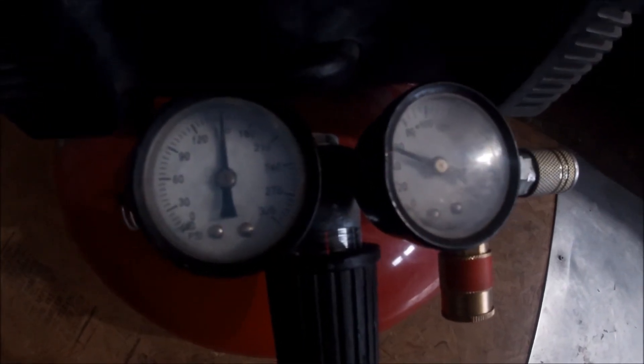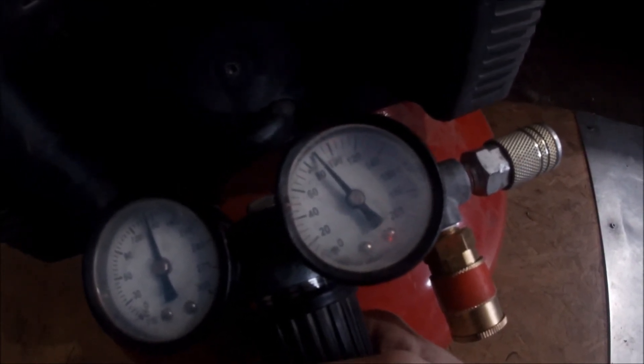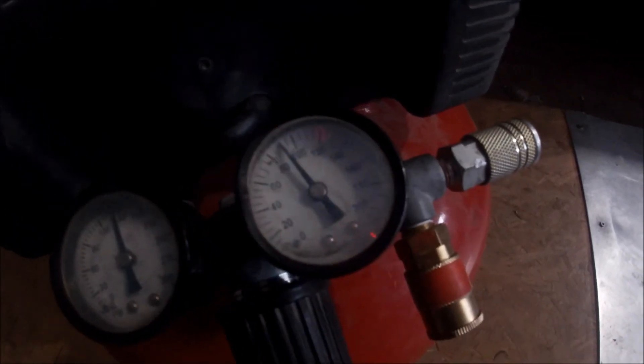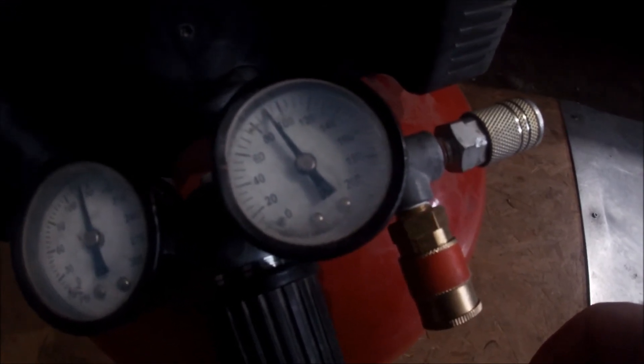The pressure switch still works. There's 90 psi — I'd say this is a success.